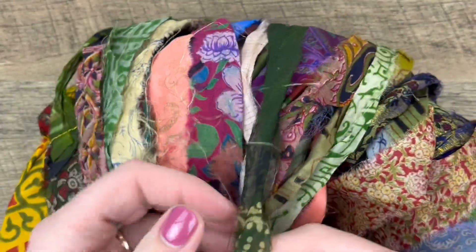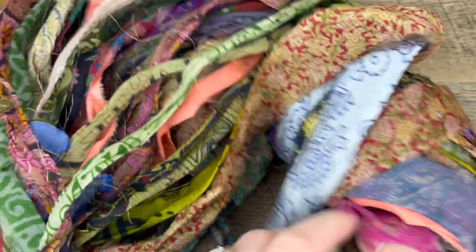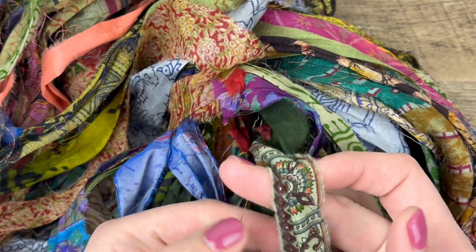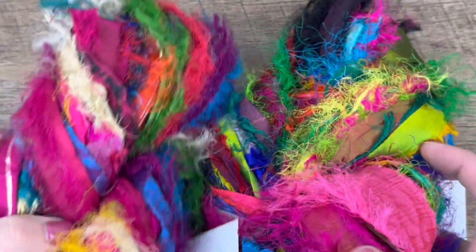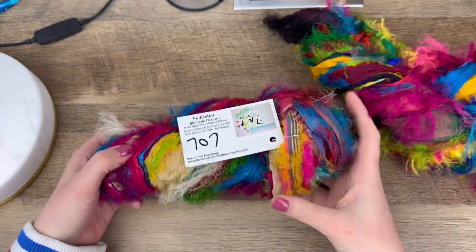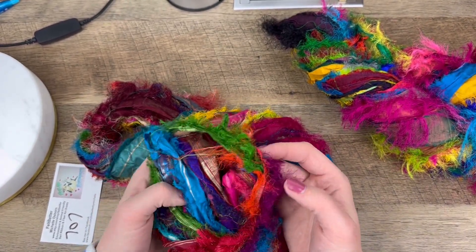I love so many of these pieces — I have so many ideas and so little time. These colors together just look so good. Okay, so that's the non-fuzzy sari silk. Now let's look at the fuzzy ones — oh my gosh, look at these! This one says 707, just in case that applies to the Etsy shop.